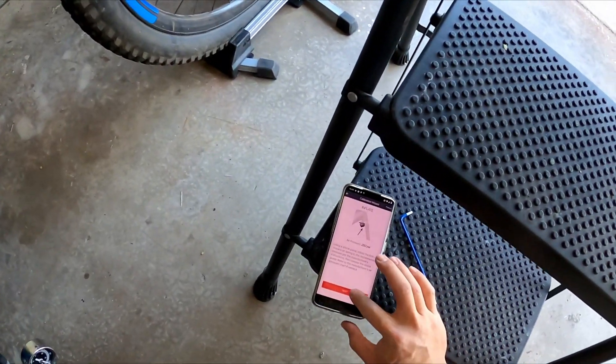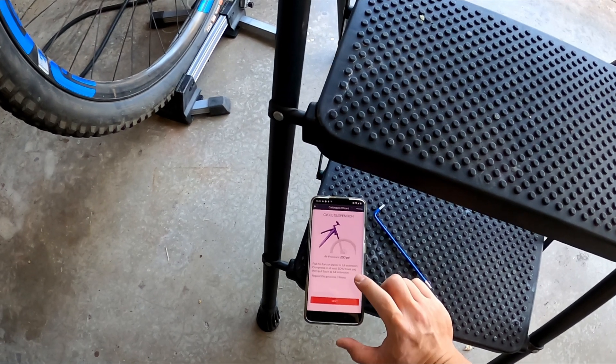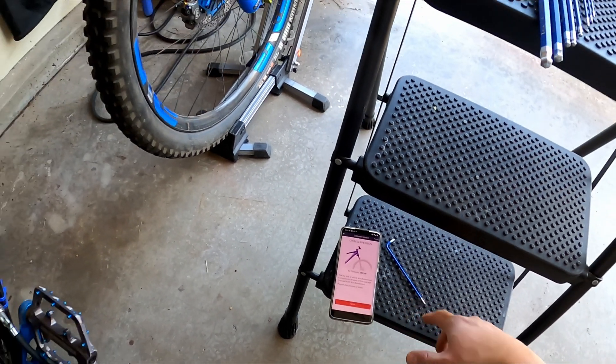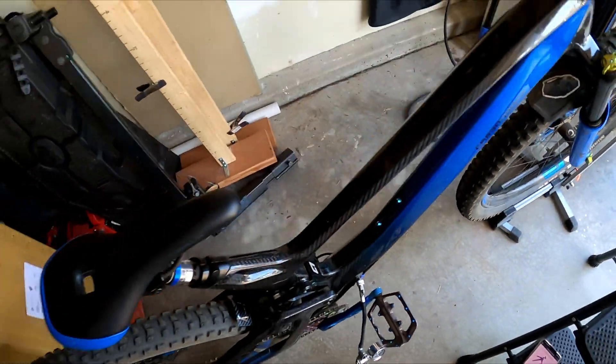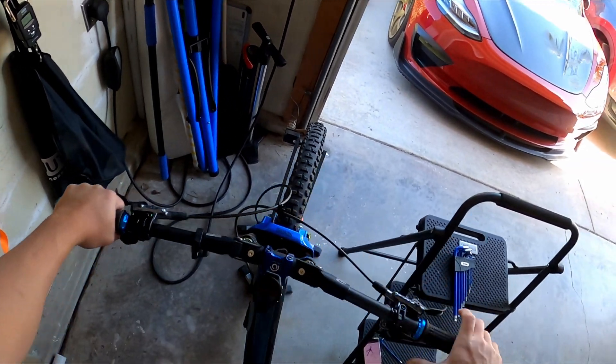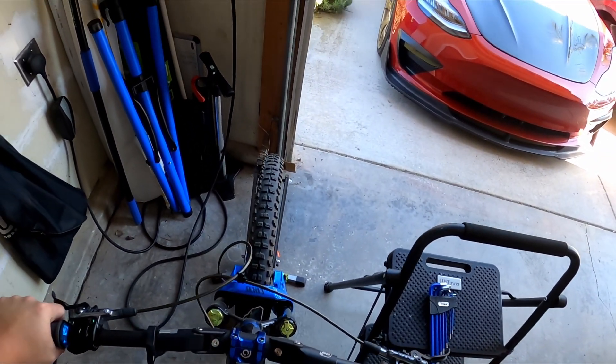Next, it wants you to pull the shock to full extension and compress to at least 50%. Let's do that. Okay, compressed to 50% — needs a little weight.